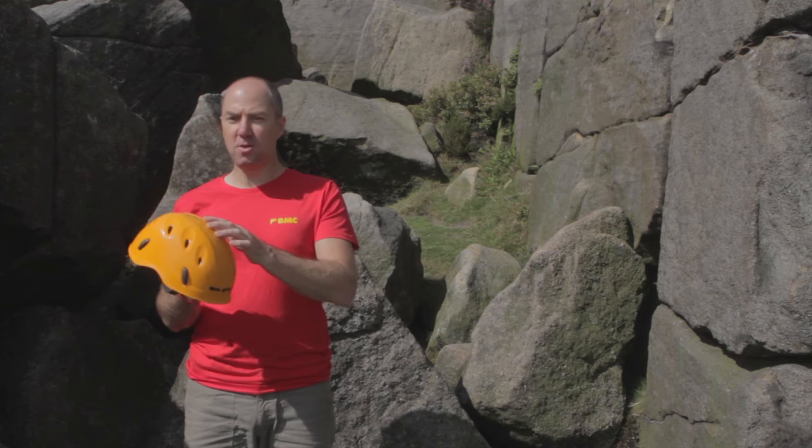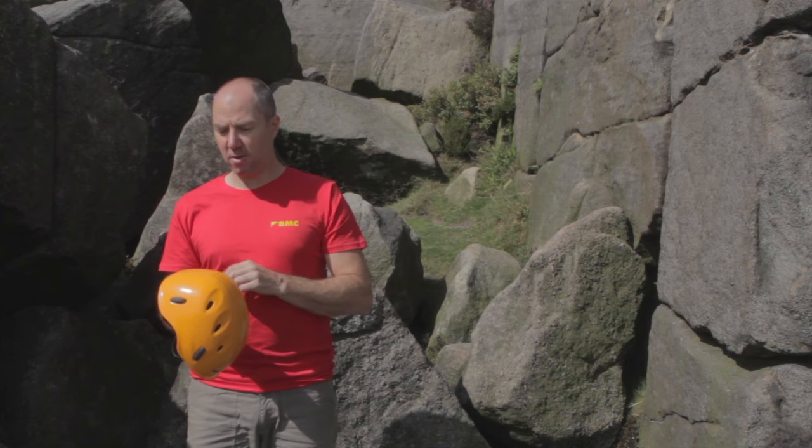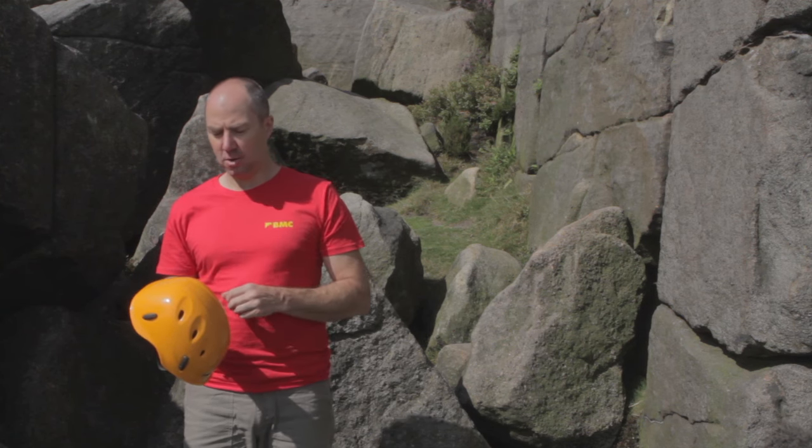Finally, don't use stickers or draw in marker pen on the outside of the helmet unless the manufacturer says you can, because the glues can damage the helmet and make it very weak.